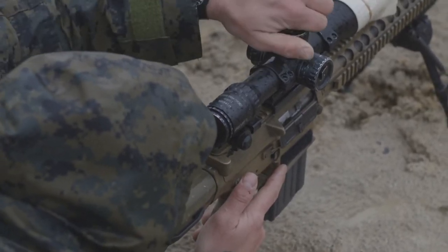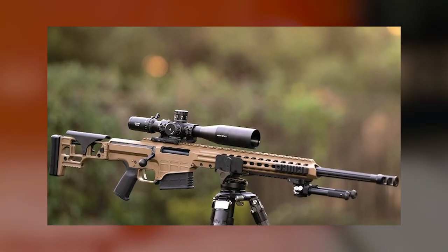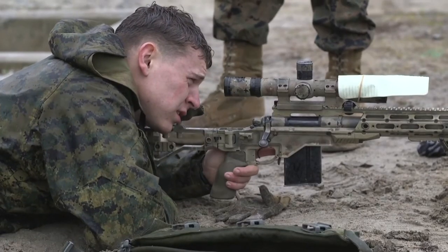One concern is that all the weight is going to be in the barrel, which might make aiming from standing a really tiresome experience. All in all, this is one to keep an eye on if you're thinking about a really modern scout rifle.